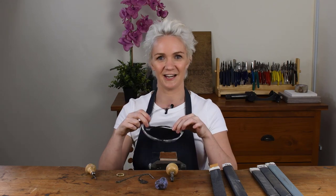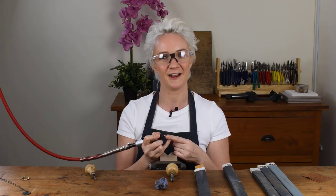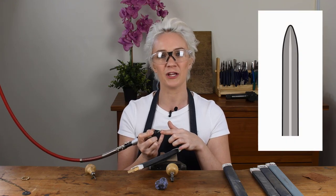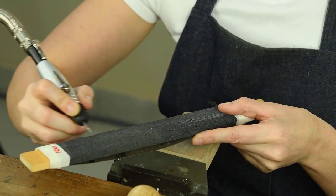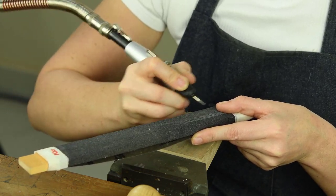The first thing we're going to do is put on our safety glasses. Now we've got our old broken burr in our flex shaft. What we're going to do is take our 100 grit sandpaper and use this to shape the tip of our tool. What we're looking for is a curved smooth bullet shape, and we're going to do all the shaping with our 100 grit sandpaper. We're going to run our pendant motor or flex shaft up and down the sandpaper stick.